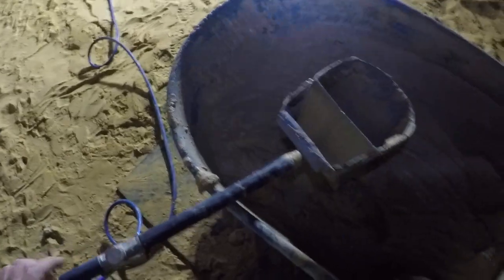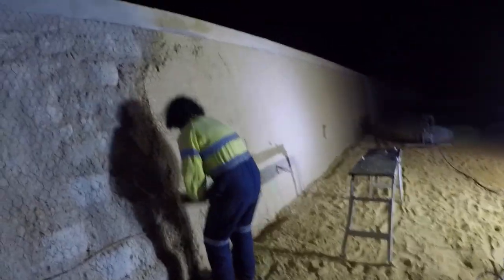This is the stucco gun. It's just a bucket pretty much — a bucket with four jets in it. Really simple. That was 20 bucks on eBay, probably the best 20 bucks we've ever spent.